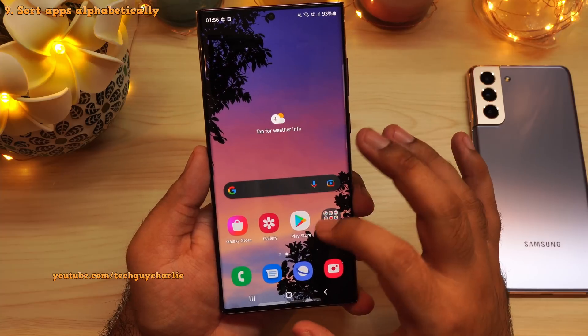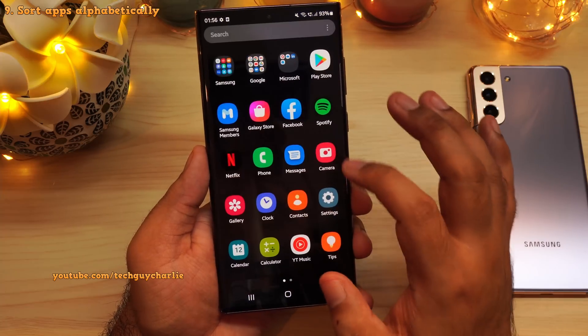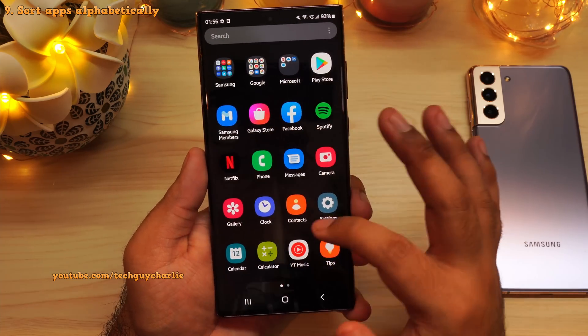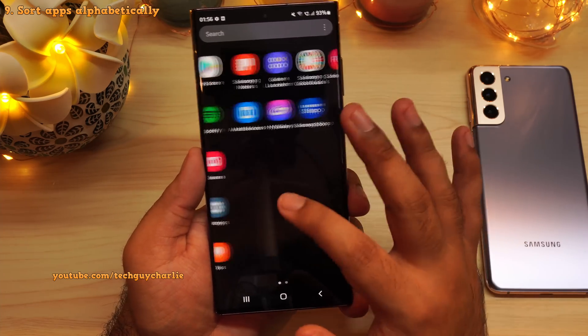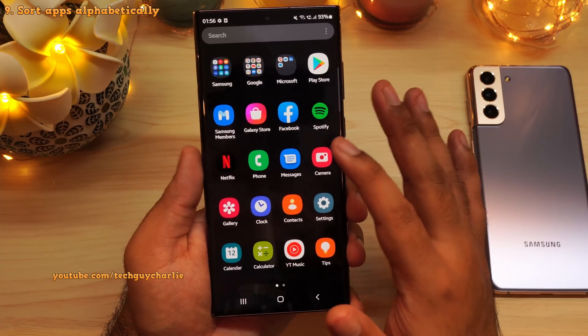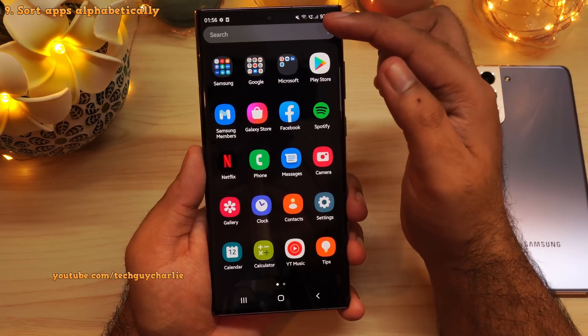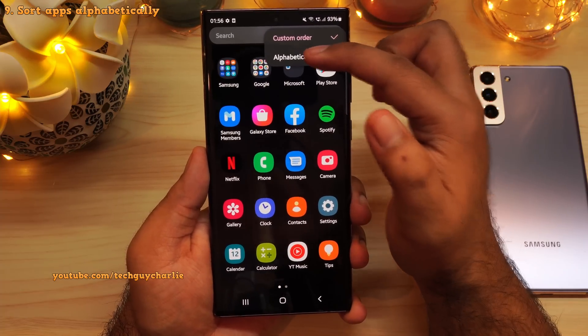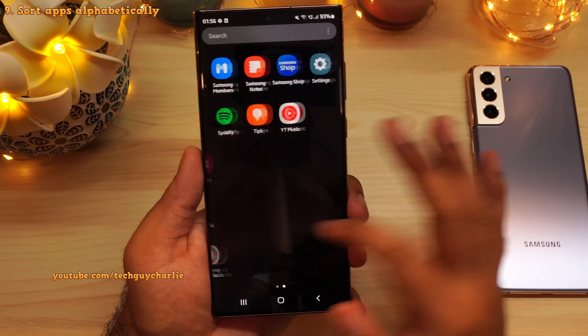One more thing I don't like is the way Samsung has arranged all of these icons in the app drawer. I prefer all of these to be in alphabetical order because that makes it very easy to search for a particular app. So if you want to change the way these are sorted, tap on these three dots, select sort, and then select alphabetical order.